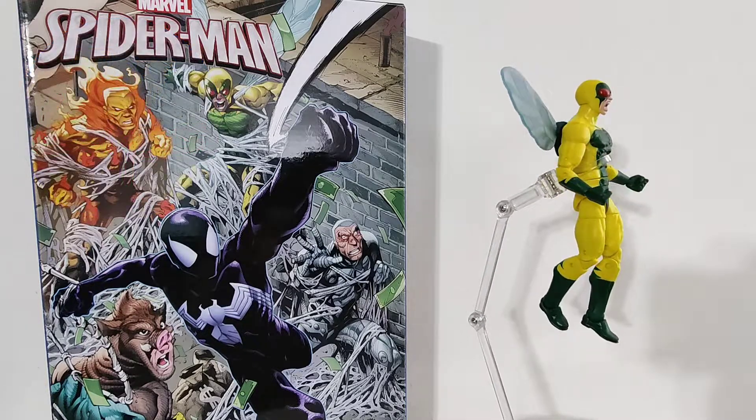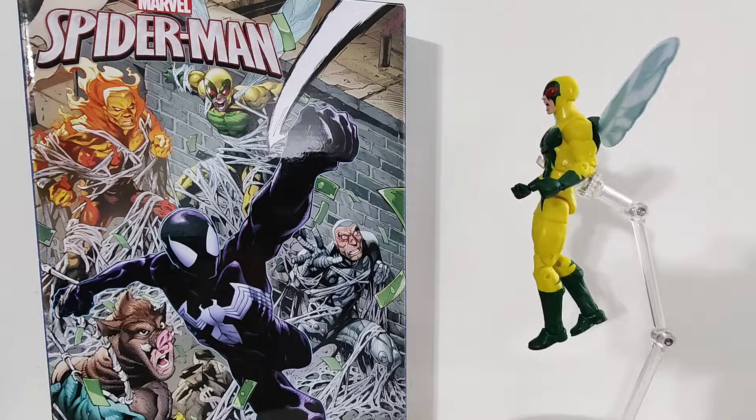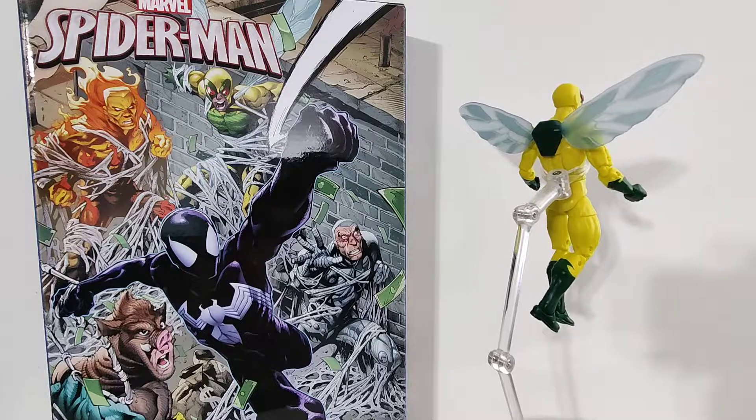Toy Lips. I want to take a quick look at the Human Fly from the Spider-Man five-pack box set. It is a set of D-list villains on reused bodies. I'll make a short little video on each of them, and I'll show off some other characters using the same body. Leave me a like if that sounds like a thing.